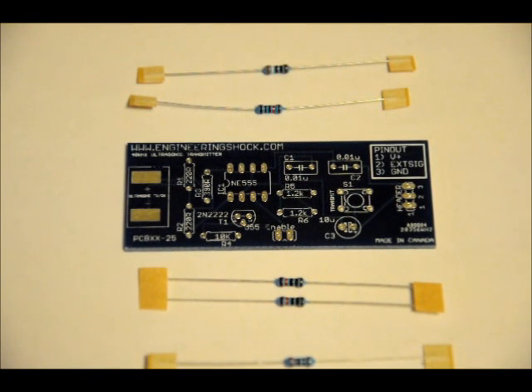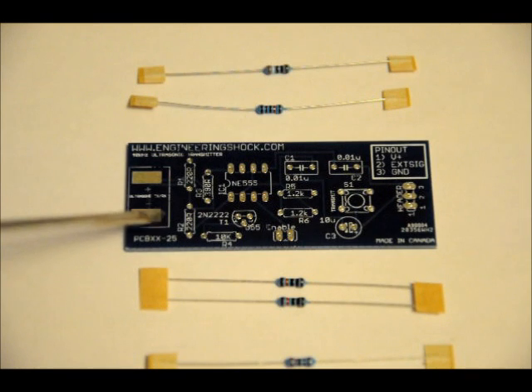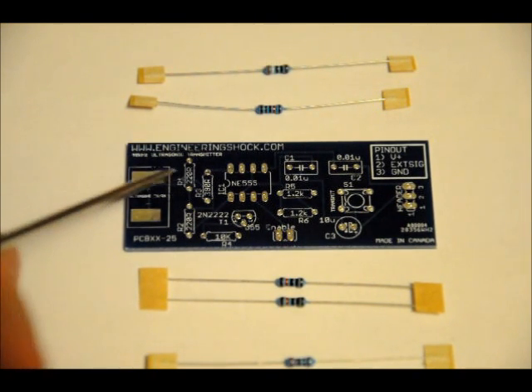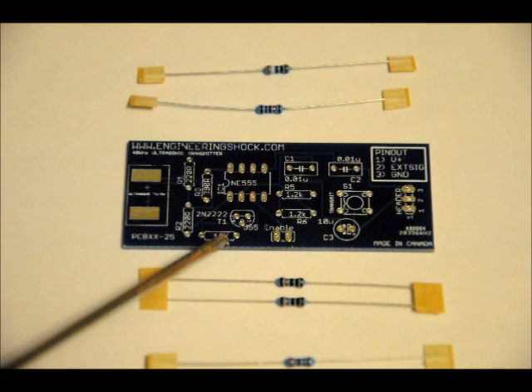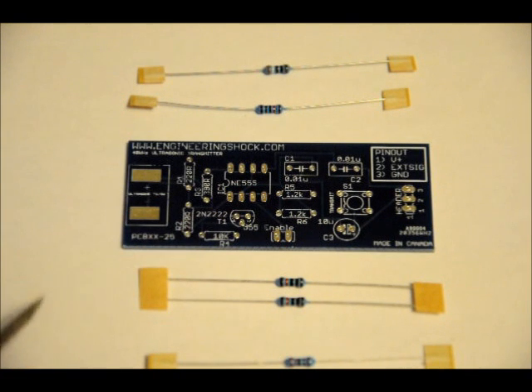It actually reads on them: R1 — 220R, R2 — 220R. R3, which is to the right of R1, is a 390 ohm resistor. R4 is down here, horizontal, and that is a 10k ohm resistor. Our last resistors, R5 and R6, are to the right of the 555 timer footprint and they are both 1.2k ohm resistors.